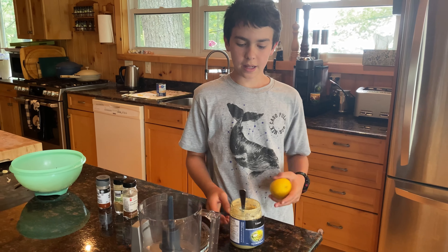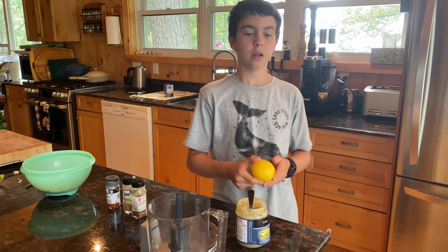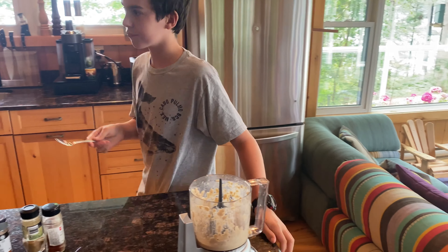Hello everyone and welcome for the first time this year to Chef Daniel's Cottage Kitchen. Today I decided that we should kick off the year with a little bit of hummus, because it's been a little while since I actually made a Chef Daniel video. This is gonna be a short little video, so let's jump right into it with our 'here's what you're gonna need.'